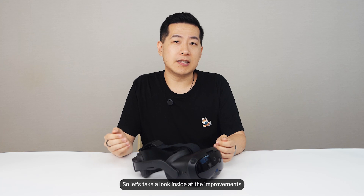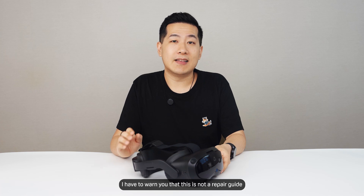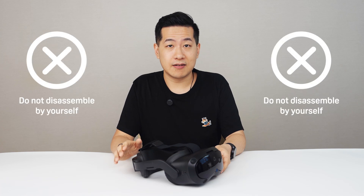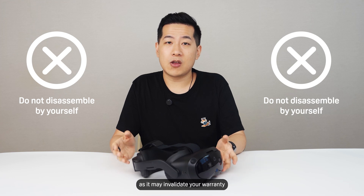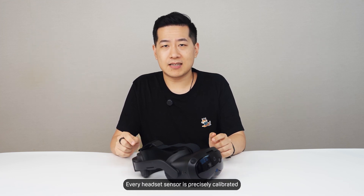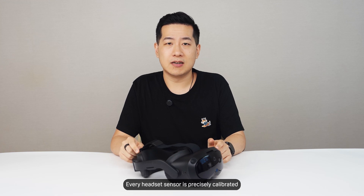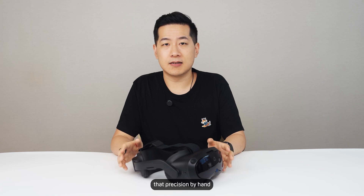So let's take a look inside at the improvements we've brought to Vive Focus Vision. Before I start, I have to warn you that this is not a repair guide, and you definitely shouldn't try this yourself, as it may invalidate your warranty and also impact performance. Every headset sensor is precisely calibrated down to the sub-pixel level, and there's no way to replicate that precision by hand.